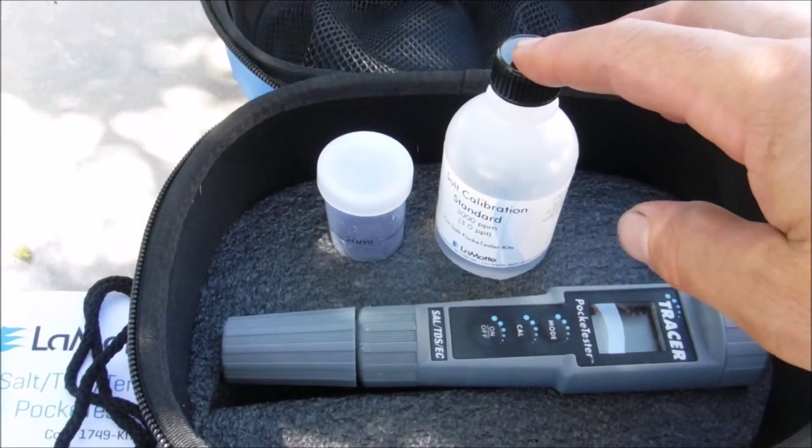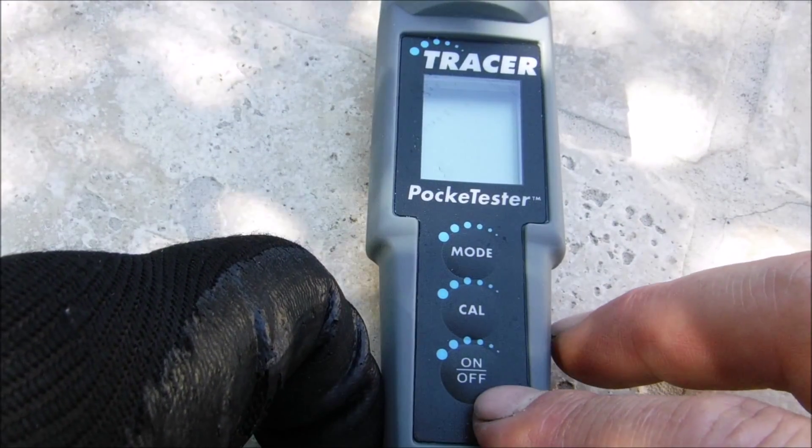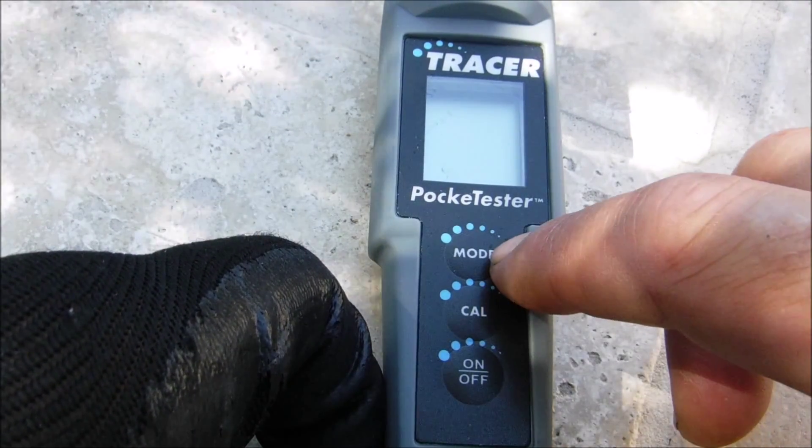Included with the Tracer is a salt calibration standard. You also have the sample bottle, and the Tracer itself has three buttons: there's an on-off, a calibration button, and a mode button.